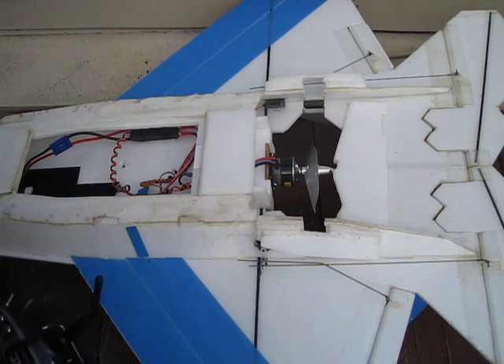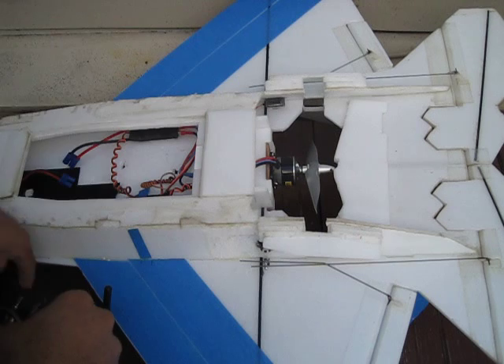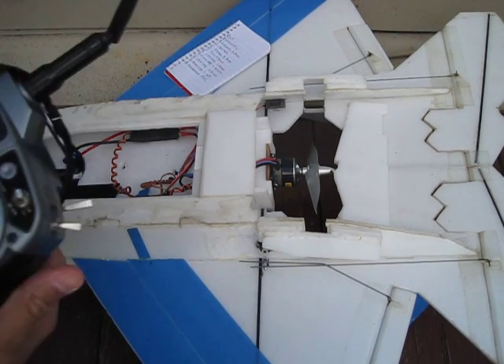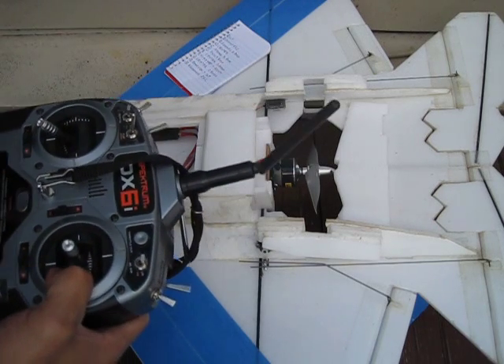All right, let's reprogram this — turn the brake back on. That's my cheat sheet. Give it 30 seconds.